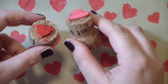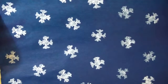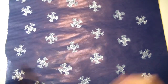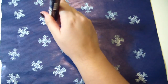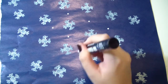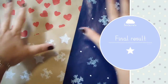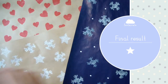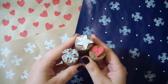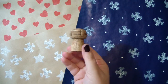Look how cute this is with little hearts — isn't it cute? And this is my favorite: blue paper with just snowflakes and little white dots. It's very, very Christmassy. This is my decorated paper — I think it's lovely and it's made just with these amazing stamps made by recycling wine corks.